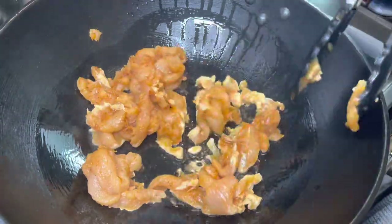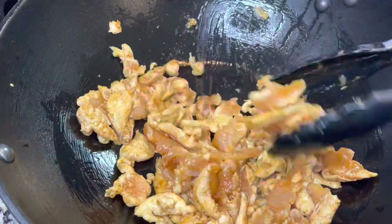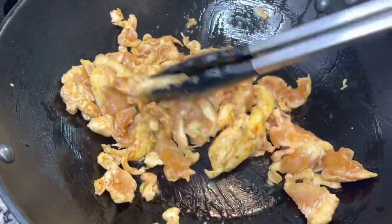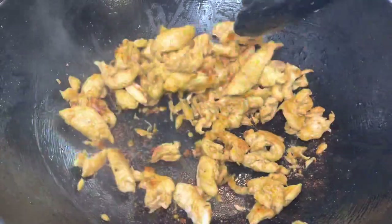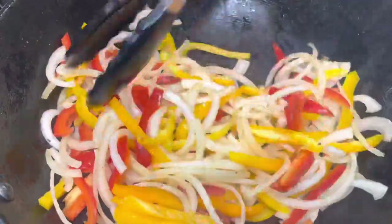I sautéed my chicken in two batches so that I could get a nice sear on the chicken. Next, we're going to sauté some onions and some bell peppers. You can use as much or as little as you'd like.